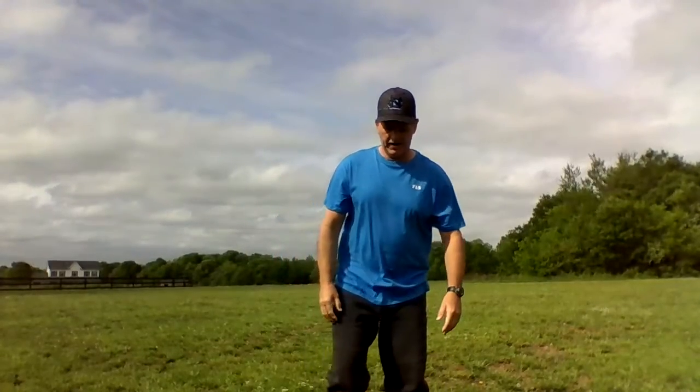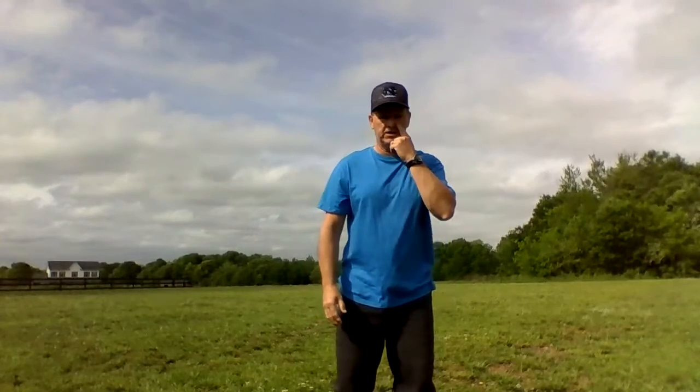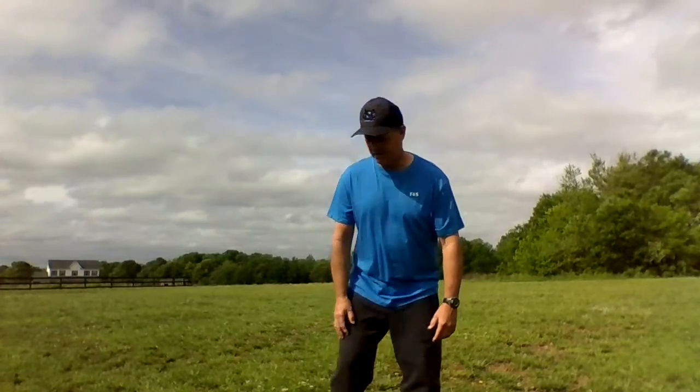Alright, let's do ten toe raises. Remember, you're raising up on your toes — hold it for a little bit. Up one, back down. Up two, back down. Up three, down. Up four, down. Up five, down. Up six, down. Up seven, down. Up eight, down. Up nine, down. Up ten, and down. Alright, good job.